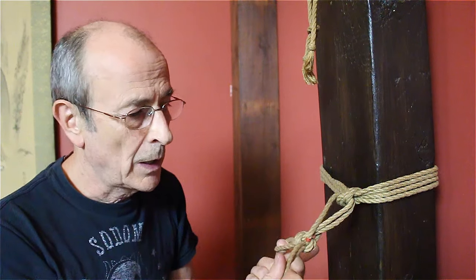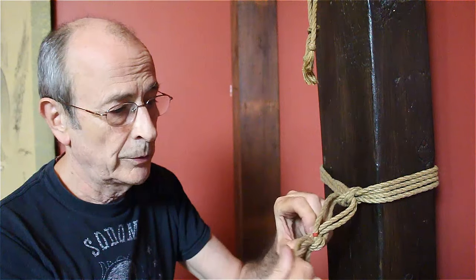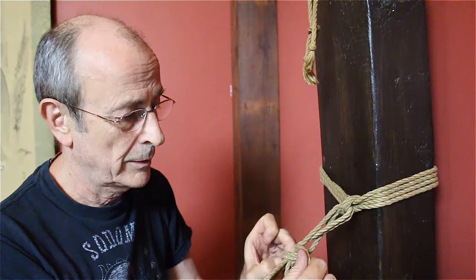I hope that makes some sense. Very easy to undo — just take that and pull, and then you're back to your standard suspension loop.